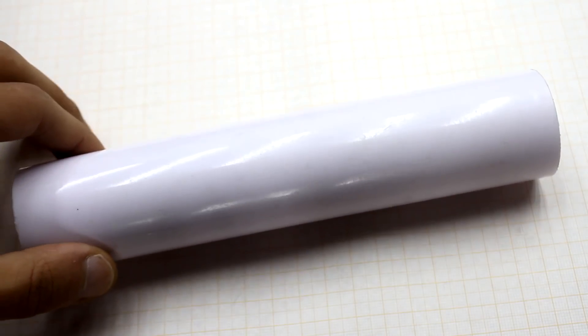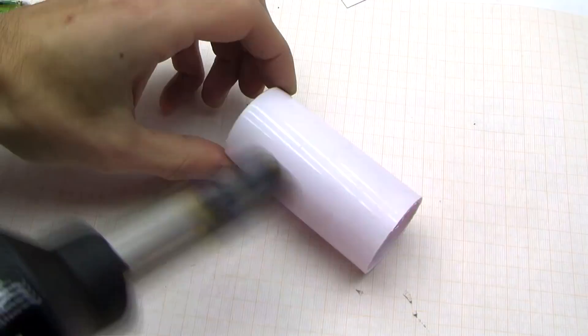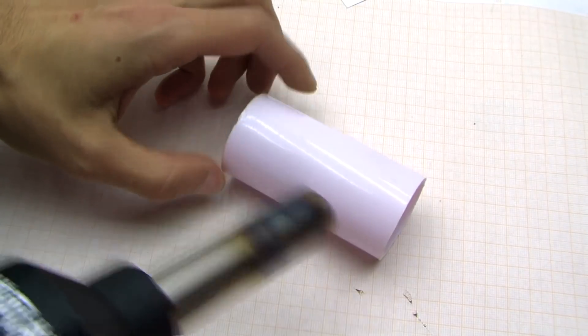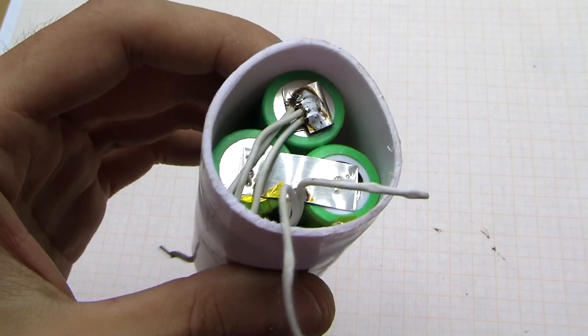The box is a tube from the siphon. At first the battery didn't fit to it, so the tube was softened by heating and the battery was inserted by pressing. The pack isn't looking very nice, but it's functional.